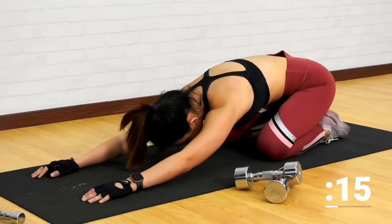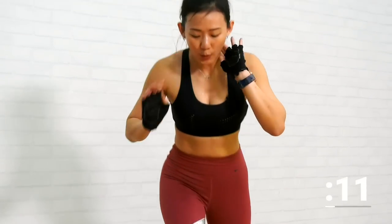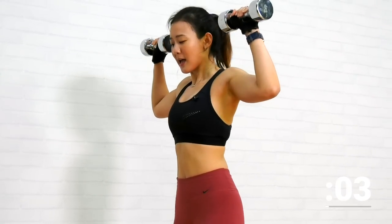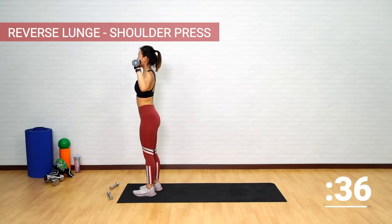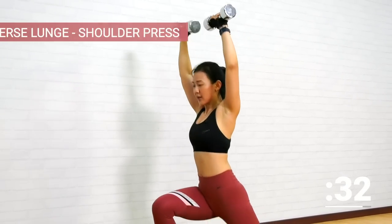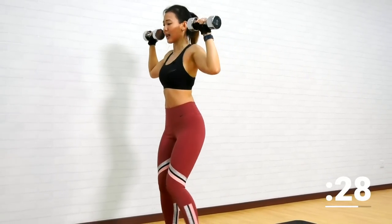15 seconds left. Now slowly get back up. Let's get ready for our final circuit. Are you ready for this? It's going to be fun. Both dumbbells by your side. Stand shoulder width apart, tighten your core. Press it back, bring it down — step as far back as you can into a lunge.